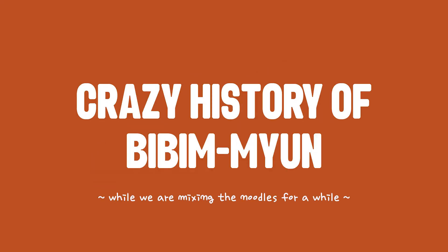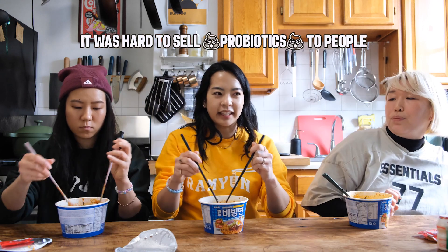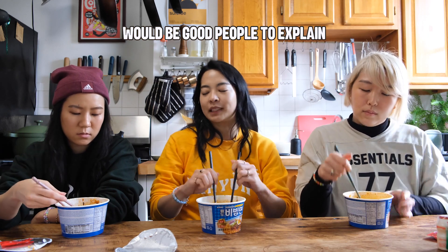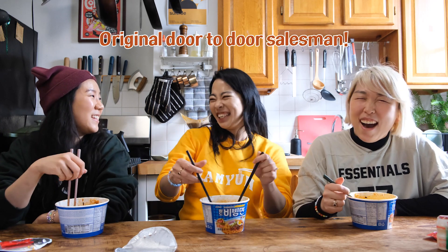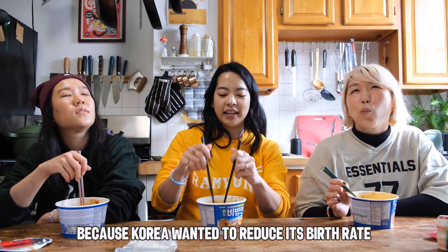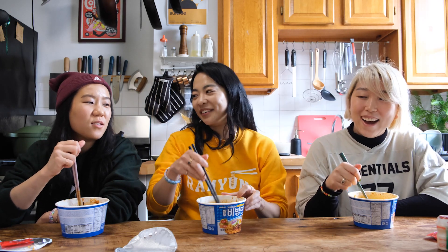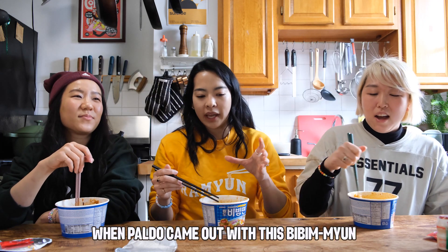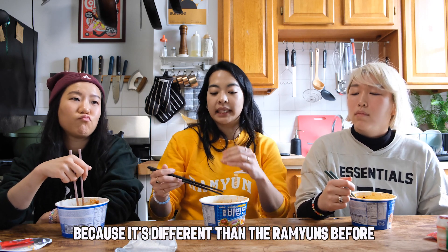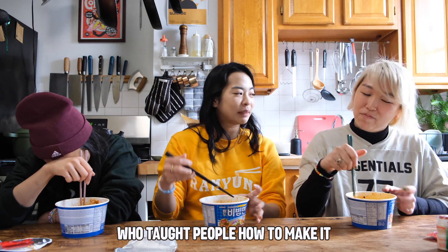Can I tell you about the crazy history of Bibi Myeon? Yakult started making probiotic little baby yogurts that we all know and love from our childhood, but it was really hard for them to sell probiotics to people. They thought jubus — housewives — would be good people to explain why it's good for you: the original door-to-door saleswomen. Yakult ladies were also tasked with selling condoms because Korea wanted to reduce its birth rate. When Paldo came out with Bibi Myeon, they were having a hard time explaining to people why you'd want it and how to make it, since it was different from the ramyuns we'd had before. So they gave Bibi Myeon to Yakult ladies, who went around and explained to people how to make it.